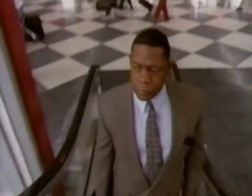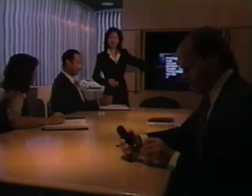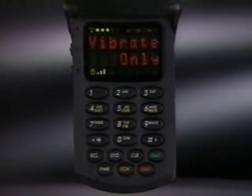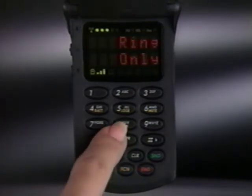From now on, whenever you receive a call, you'll be able to easily distinguish the sound of your phone from everyone else's. By the way, whenever an audible ring alert is inappropriate, you can switch to a silent vibra call alert by pressing function eight. And when you're ready to switch back again, function eight restores normal ring alert instantly.